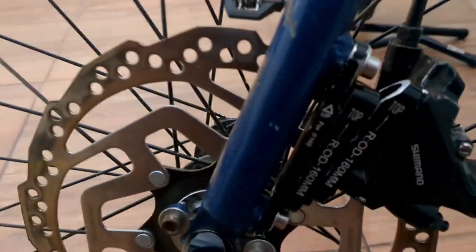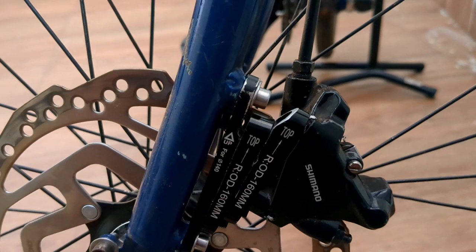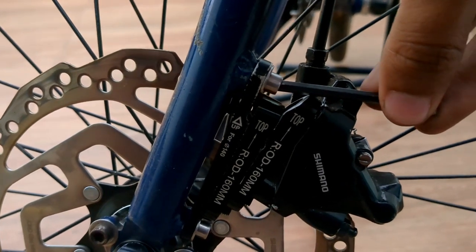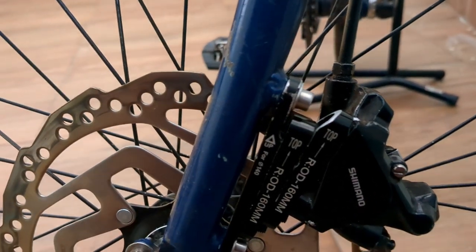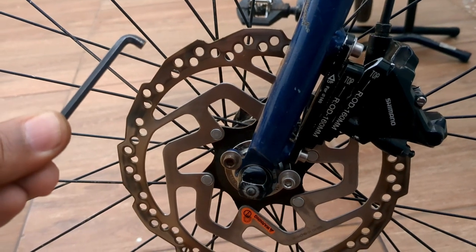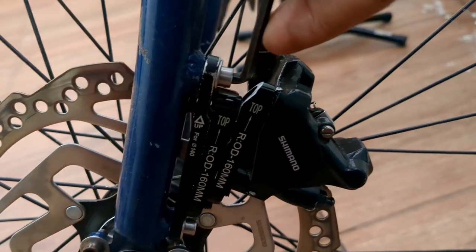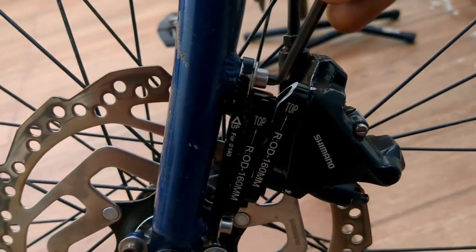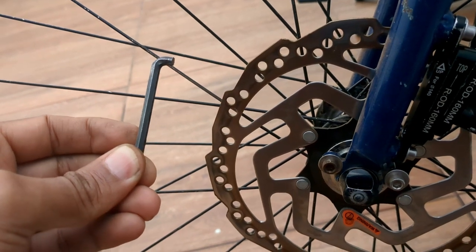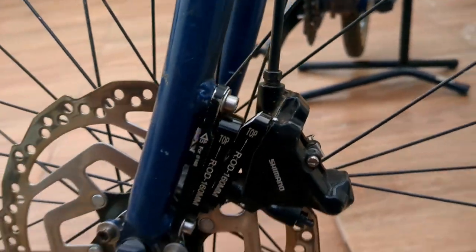One thing I forgot to mention: to reach the top bolt, you could use an allen key with a ball end, but those aren't meant for putting a lot of torque. What I did was cut the length of my allen key so it fits in the tight space properly and can apply full torque. That's just one small hack I forgot to mention in the first video. Thank you.